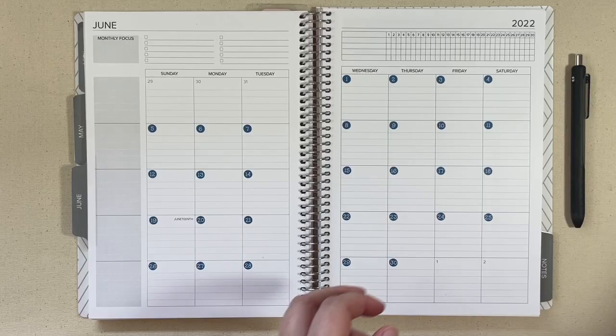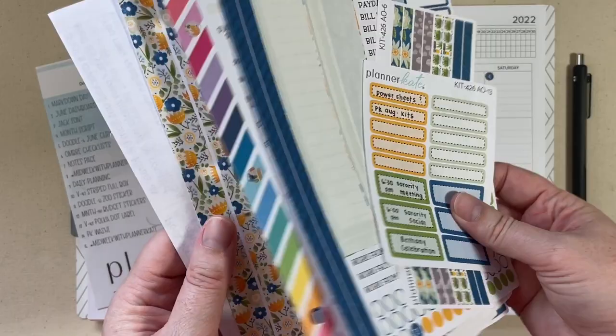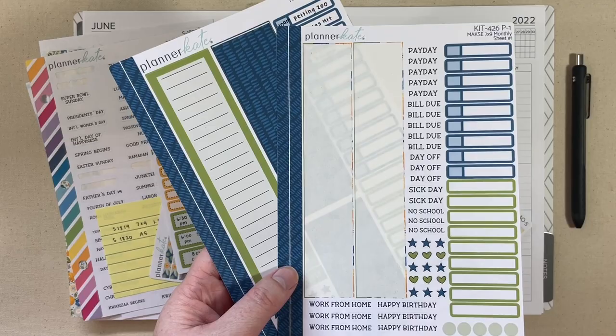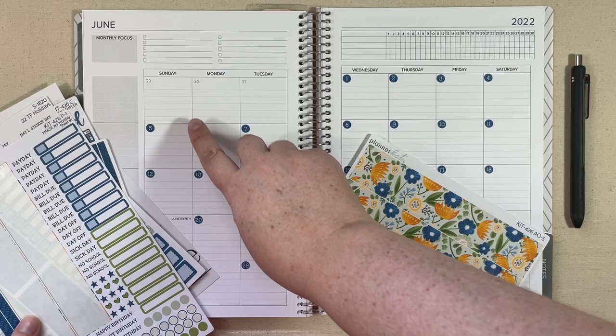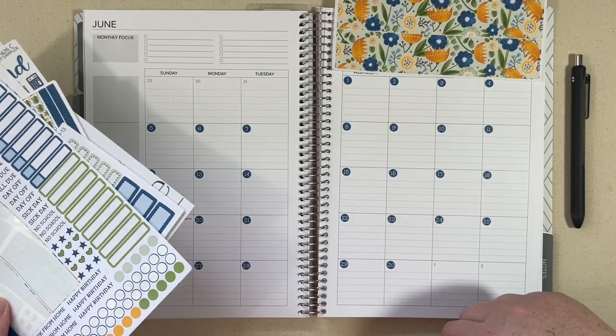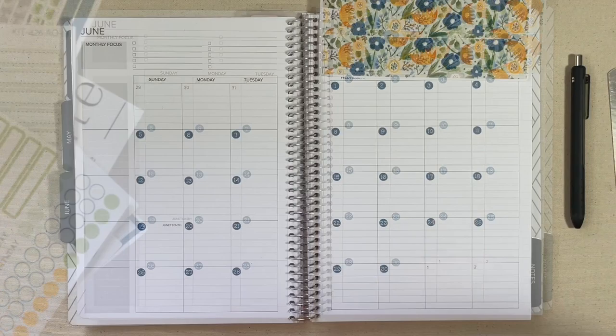I did go ahead and kind of prep for the plan with me to save time. I went ahead and put the date dots down and kind of filled in the stickers for the things that I'm gonna need for sure. We are using a Moxie Life kit from Planner Kate — this was the monthly kit. I've been sticker testing for Planner Kate in a bunch of different planners, so I don't even know where the actual headers for this kit went. This is the Moxie Life 7x9 kit, kit 426, and I have some other add-ons that I'll show you as well.